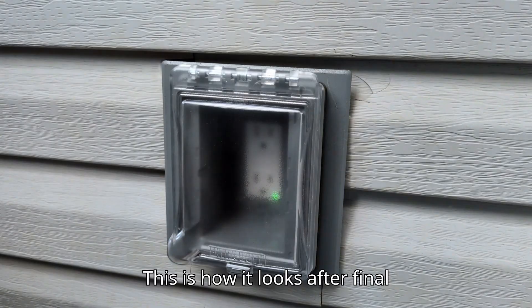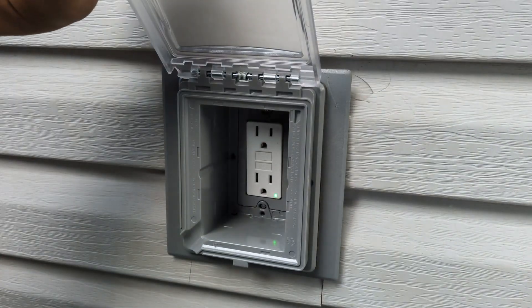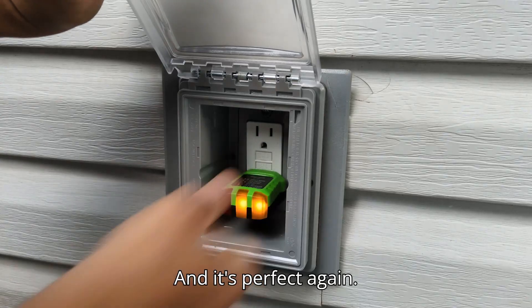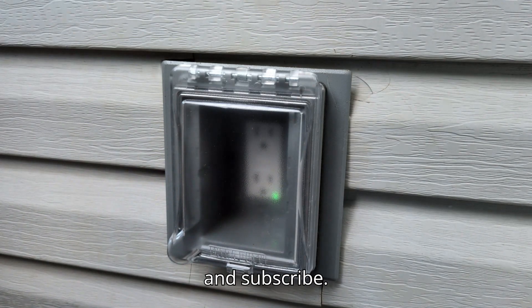This is how it looks after final installation. Let's test the connection — and it's perfect again. Thanks a lot for watching. Please share and subscribe. See you next time.